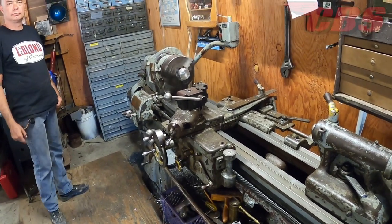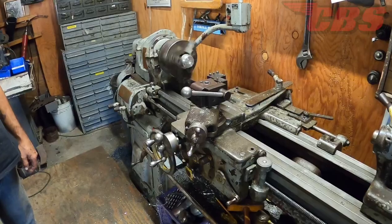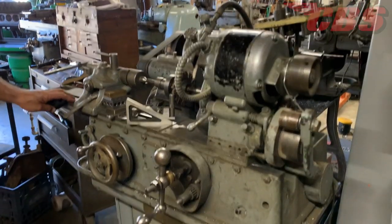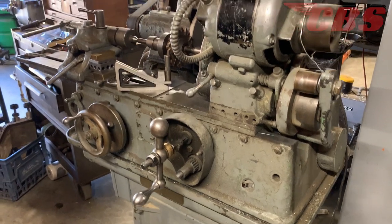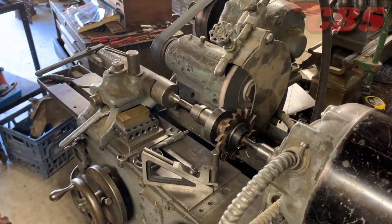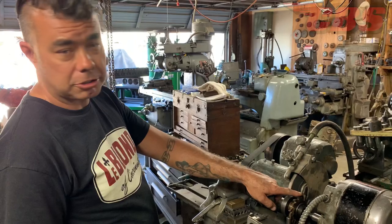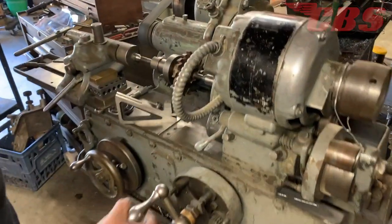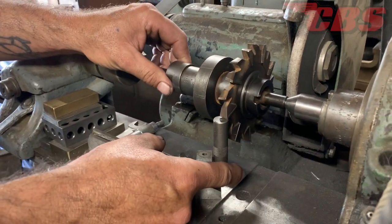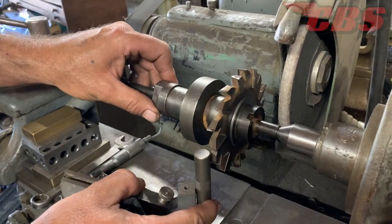Most of the machines here run 220. Over here is a Quickway OD grinder, probably from around 1940 or early '40s. It's primarily used for making custom-size reamers for valve work — valve guide work mostly — and sharpening side mills for milling machines. To index it, you put the relief on, and the stop is exactly opposite the tooth to be cut.